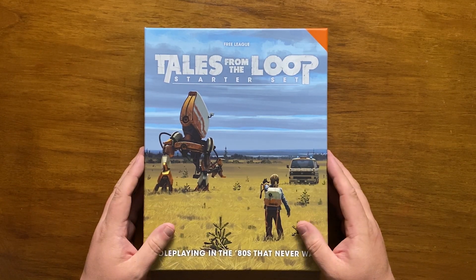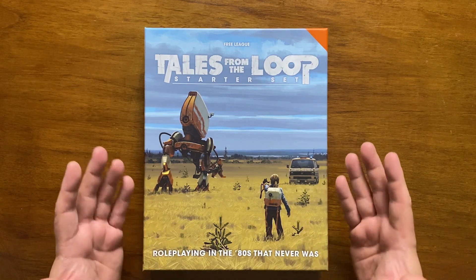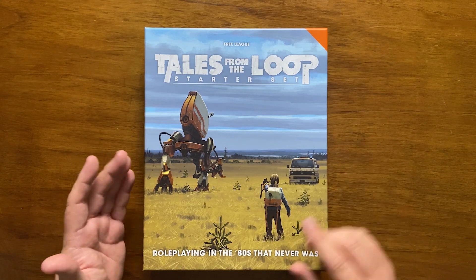First, a bit of history. Tales from the Loop is an award-winning role-playing setting based on the evocative art of Simon Storlenhag, marketed as role-playing in the 80s that never was.